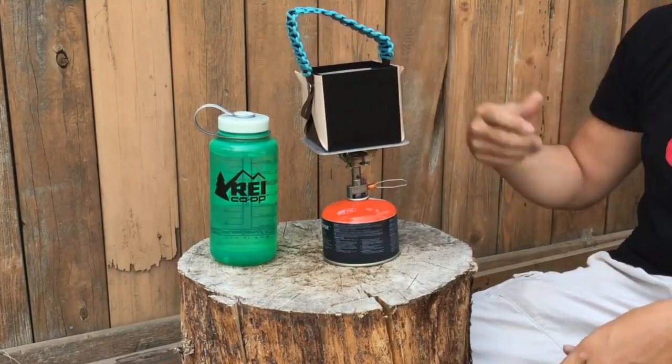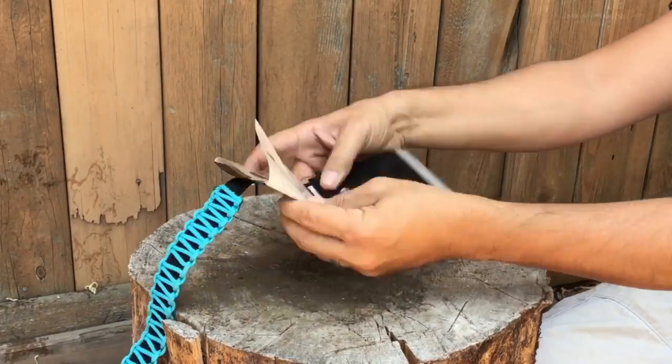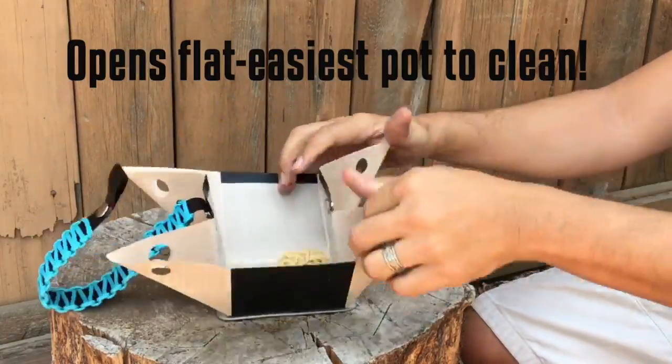You can take your Bear Bowl from flat to cook in no time. Simply reverse the process and you can take your Bear Bowl back to flat and ready to pack. Open the Bear Bowl flat and wipe it clean.